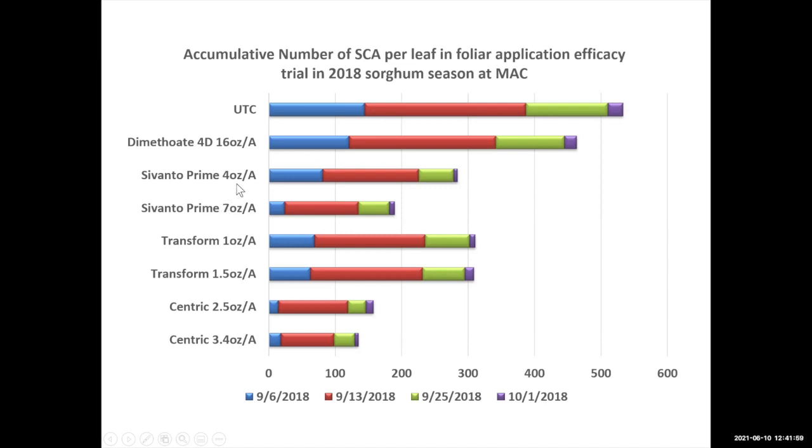For Servanto, the higher rate worked better than the lower rate. Transform had both rates performing similarly in the middle range. Centric at both rates in 2018 performed almost the same, without much significant difference between them.